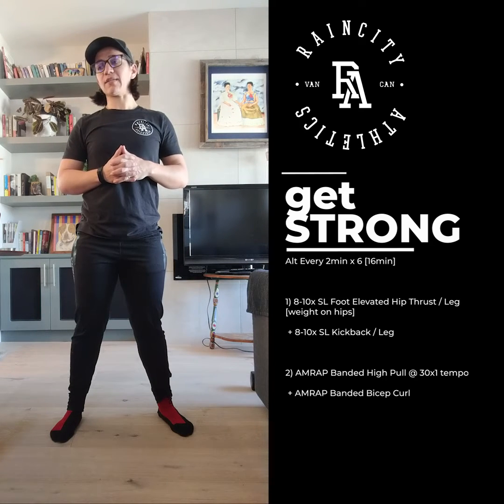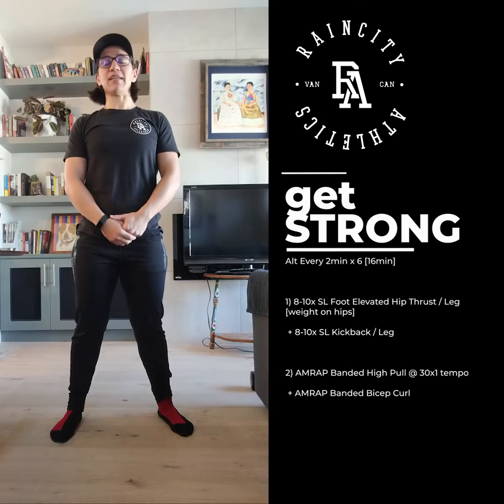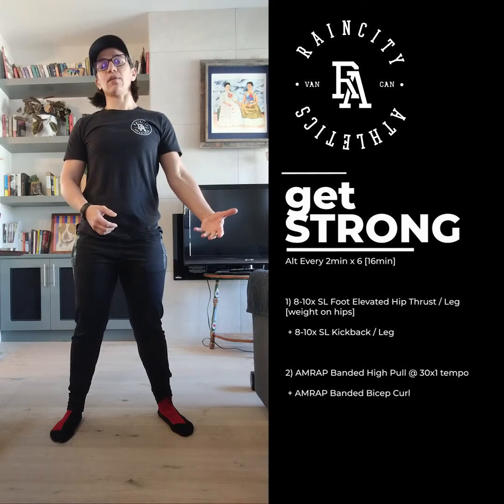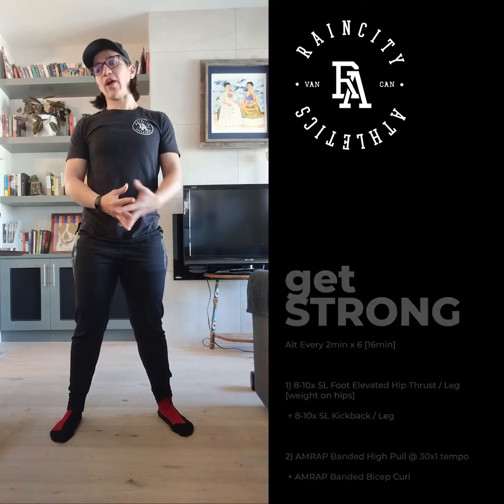Your upper body pairing is going to be an AMRAP banded high pull at a 3-0-X-1 tempo — so 3 seconds on the way down — paired with an AMRAP banded bicep curl. Both of those will be double arm, so both arms at the same time.